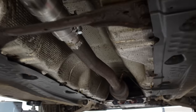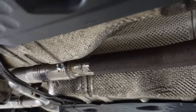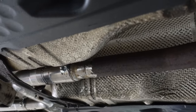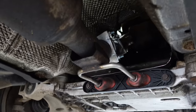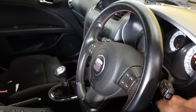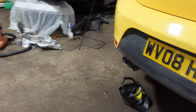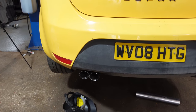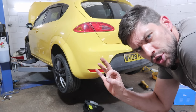The full system is now in. Although it's not 100% pretty, it doesn't matter — it's under the car and it's a 15-year-old car. It's absolutely solid, legal, there'll be no leaks. Sounds pretty sweet too. Exhaust — sorted.